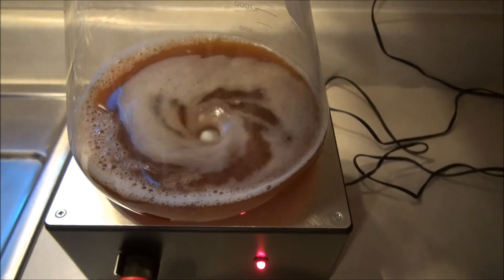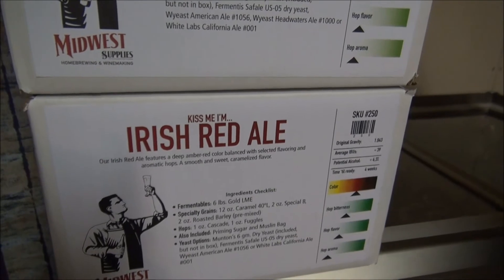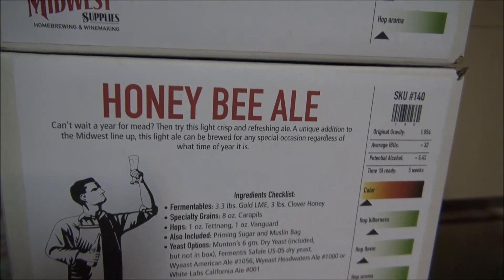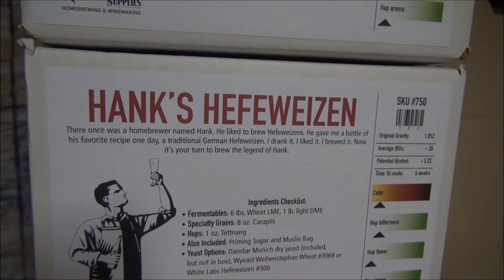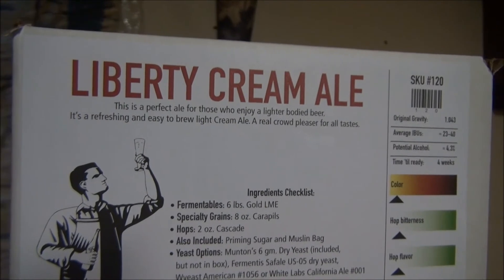Hope you enjoyed our project. I picked up four more kits — the Irish Red was so good before. Here's a new one: Honey Bee Ale, something a little bit lighter. Hanks Hefeweizen, a wheat beer — I'm curious to see how that turns out. And lastly, a Liberty Cream Ale. Yum!